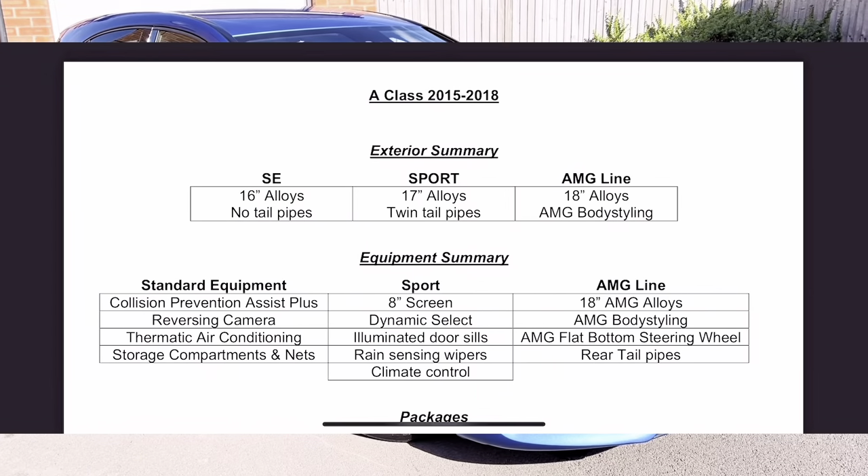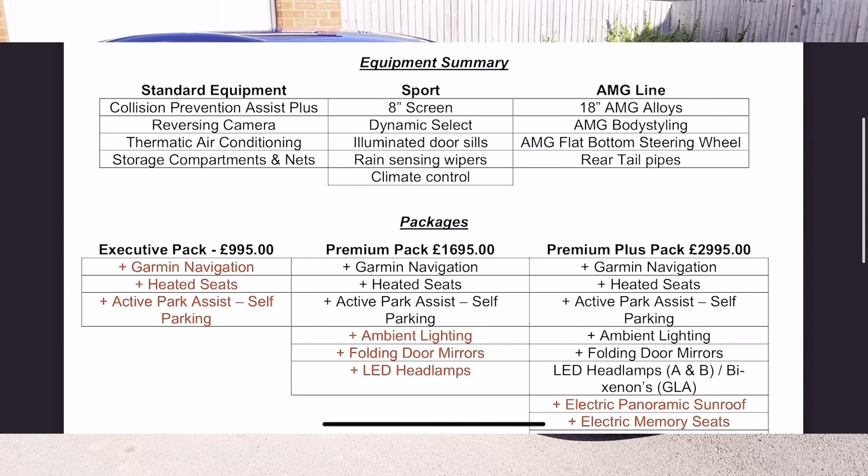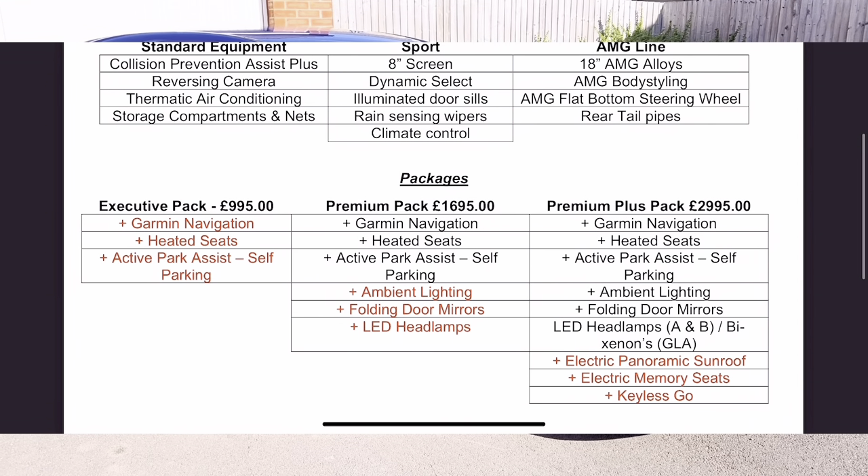Hi, it's Dr. Saab. Today I'm going to show you how to use the main functions on the Mercedes-Benz A-Class 2015 and 2018 model. Please check out my summary guide which you can download for free — just follow the description below and click on the link.